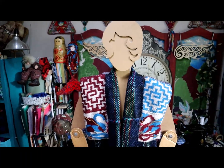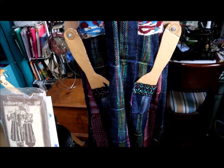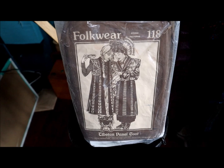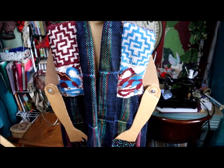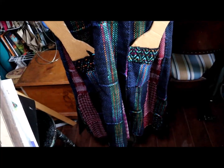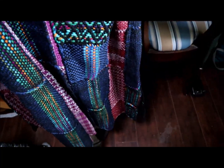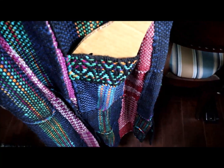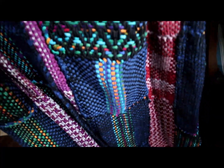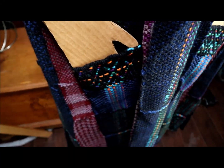Here's another Folkwear pattern. This is one of my favorites — the Tibetan panel coat. Also from Folkwear. One thing I need to mention is that sometimes in folk and traditional garments they don't have pockets, and for me, life without pockets is just not on. So I added pockets to both this and the previous kimono jacket that you saw.